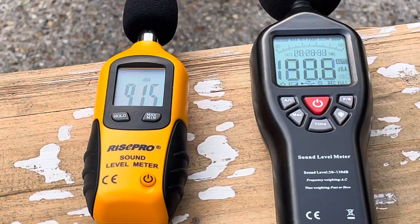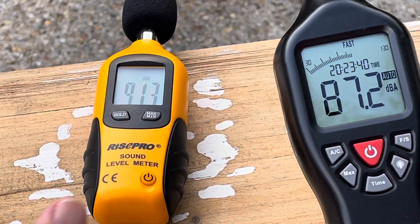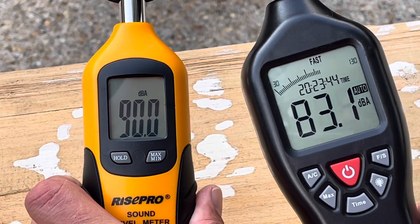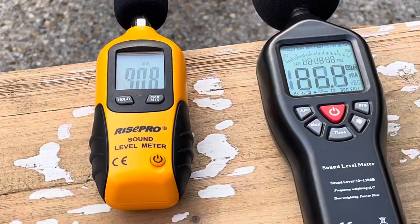So with the lawn mower coming in at 85, this was coming in in the high 80s, low 90s — right around there. So it idles a little bit louder than an idling lawn mower. But what about when we rev it a little bit — 5,000, 6,000 RPM? Well, there's a big difference there.